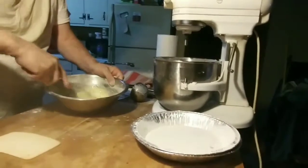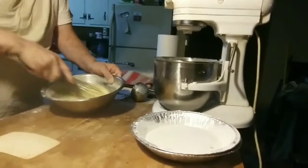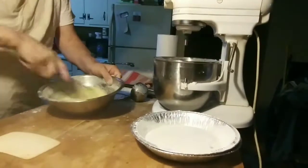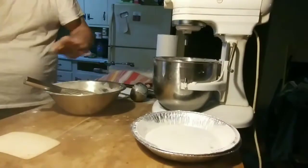As long as we can pour it, that's all that matters. You don't need to temper one into the other — it's not a question of shock and temperature, or it's going to make the egg scramble, or any of that nonsense. None of that is true.